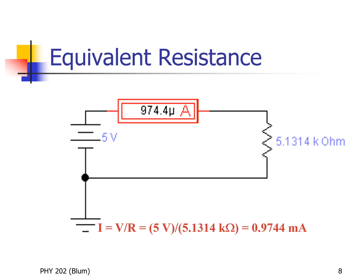Now here's the circuit with just one equivalent resistor, and we can apply Ohm's law: V equals IR. We have the voltage of five volts and the equivalent resistance of 5.1314 kilohms. Solving for current: I equals V over R, so we're dividing five volts by 5.1314 kilohms, giving 0.9744 milliamps. Note that dividing volts by kilohms — kilo is a thousand — gives thousandths, which is milli.